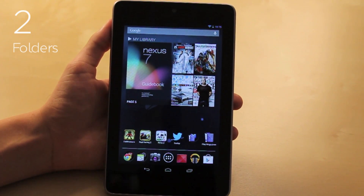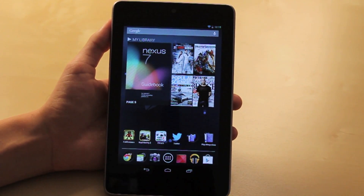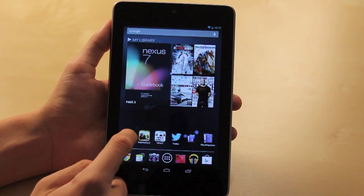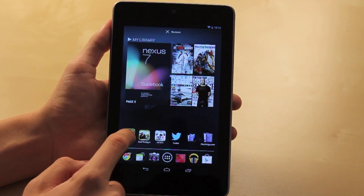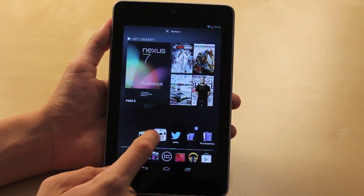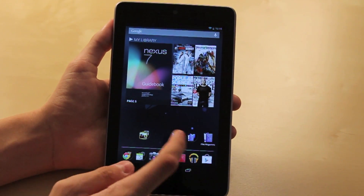For number two, I chose folders. Folders is an easy way to keep yourself organized and keep your screens nice, clean, and clutter-free. It's really easy to do. All you have to do is select the app, hold it down, drag it on top of another app — boom, there's the folder. Take another app, do the same thing, and there's your folder.